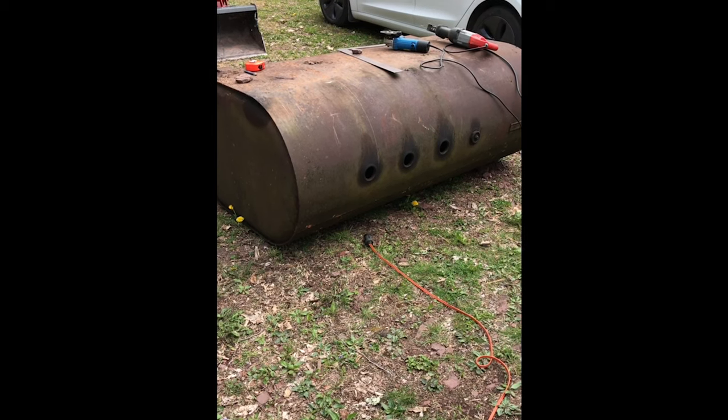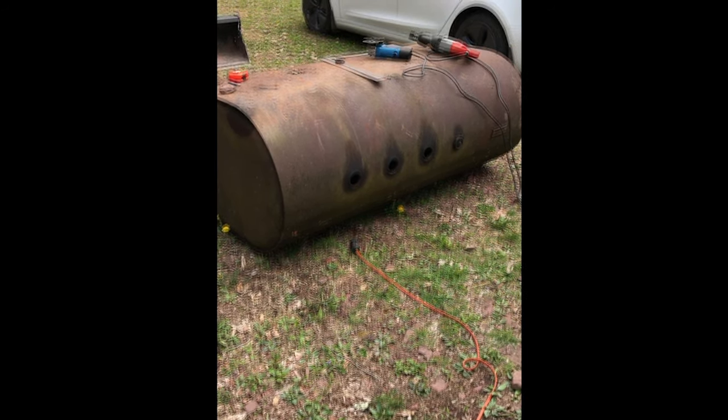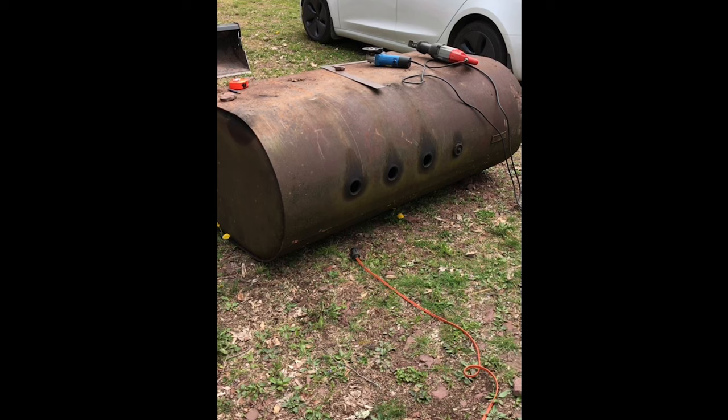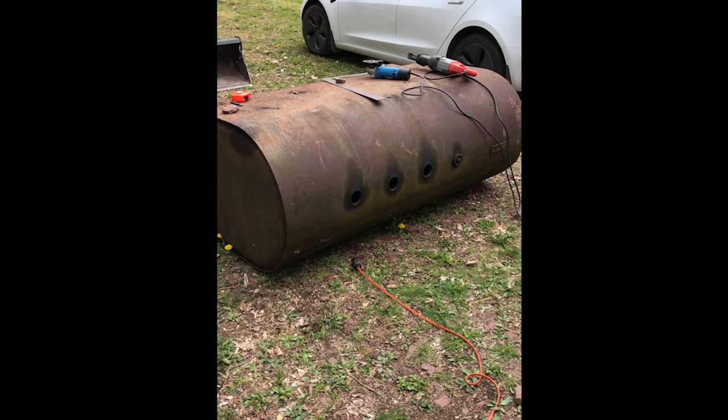It's important to note that this oil tank had been sitting out for years. You have to make sure that there's no oil left in a tank before you start cutting — for safety reasons.